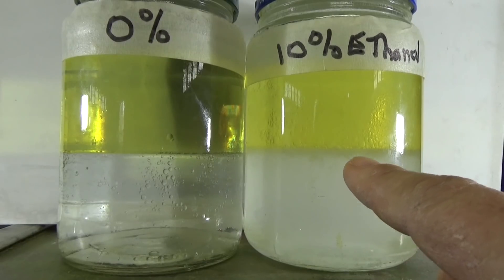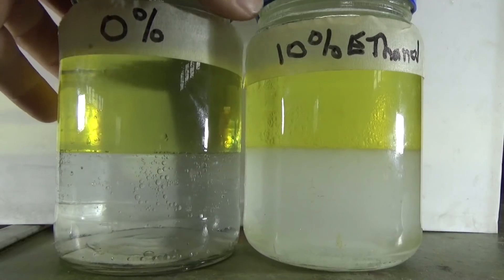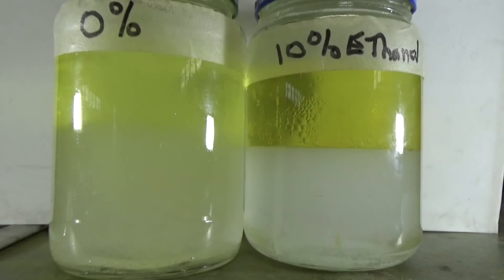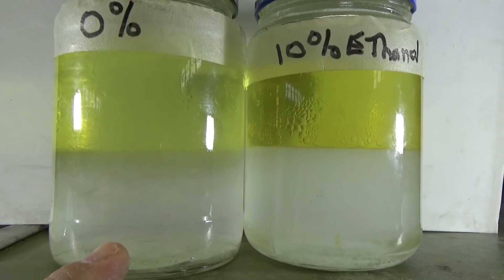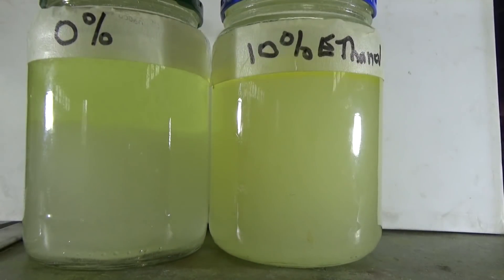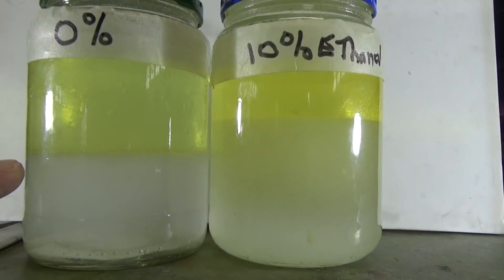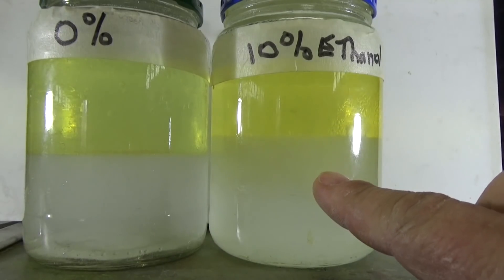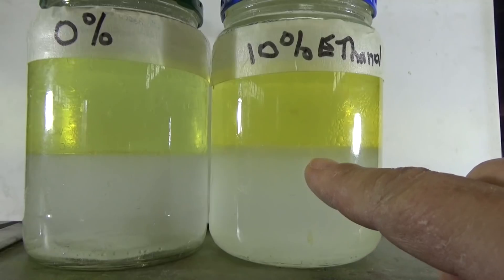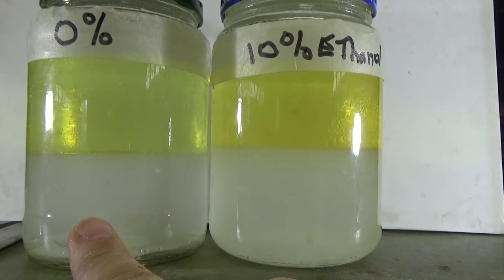See the way that emulsifies? Now do the same thing with the 0% gasoline. Here's the 0% after just shaking — watch how fast this settles out. Immediately. You don't even have a cloudy layer. It settles right out, and quickly. Now I'll do them both at the same time — freshly shaken, not stirred. Watch them settle. You notice the 0% ethanol settles real quick. The 10% ethanol is taking time, because the water is suspended and mixed in with the ethanol and it takes a while to settle out. So you can see that there's ethanol in this gas — there's no ethanol in this gas.